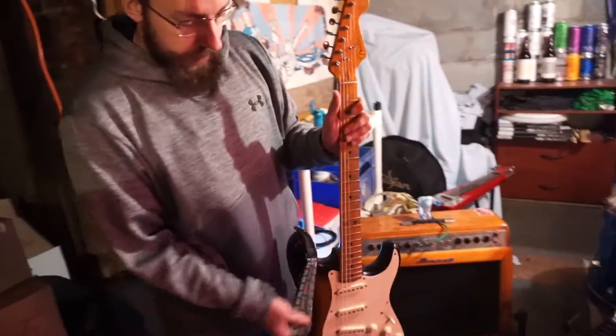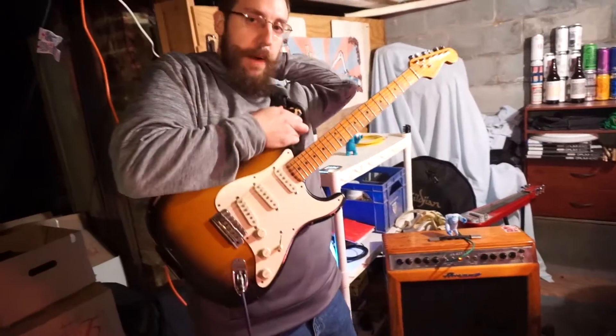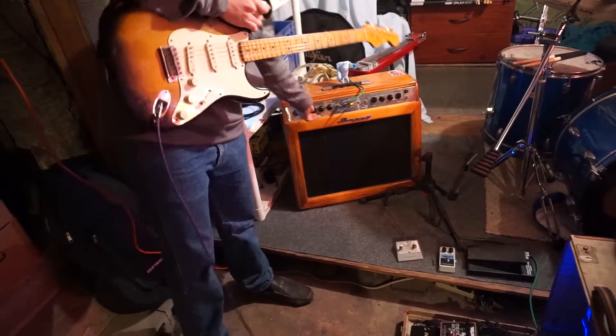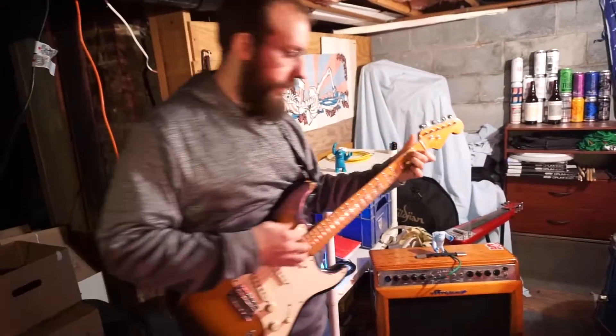It does have a reverb inside of it, but it doesn't have the reverb box at the moment so it doesn't work. But it has a tremolo inside of it that goes. Turn it up a little bit, but I can give you that kind of country-western tone.